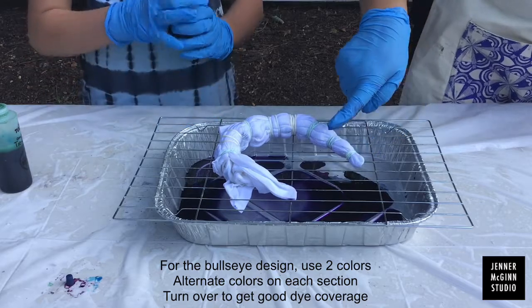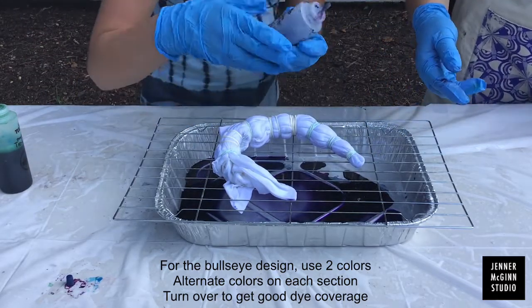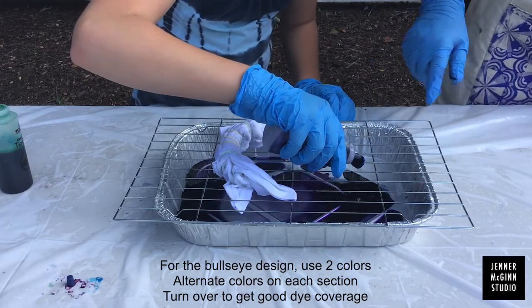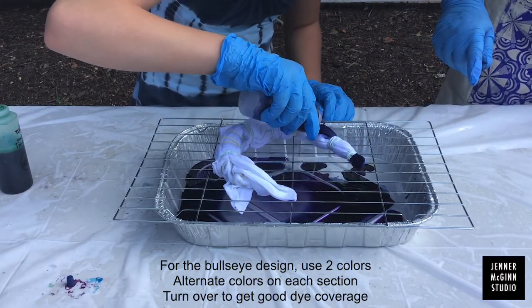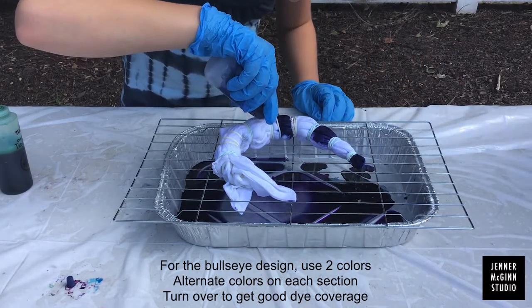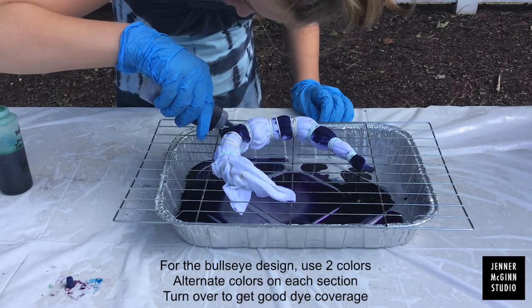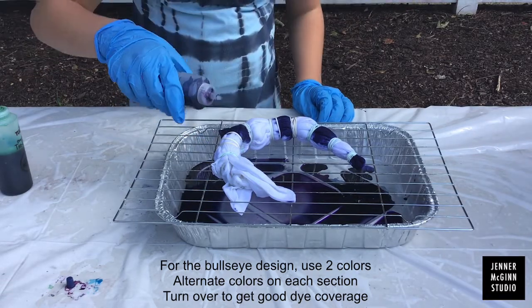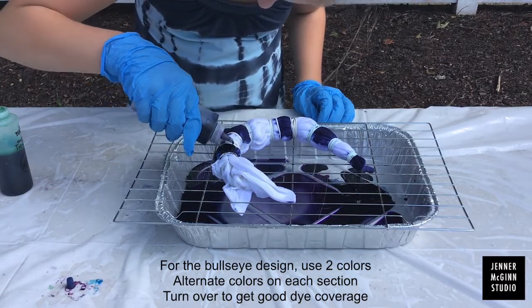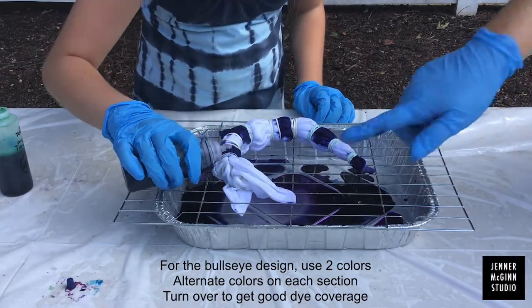For the bullseye, we like to use two colors. Alternate colors in each section. Make sure you get good coverage in each section.